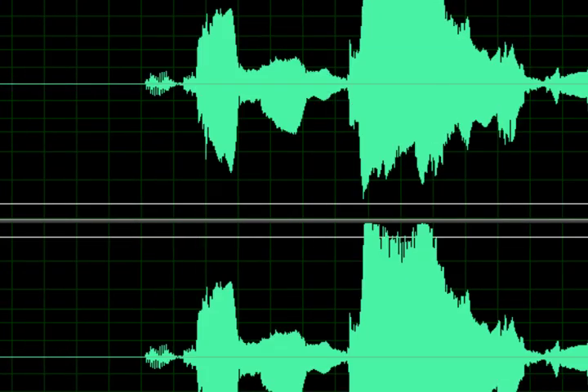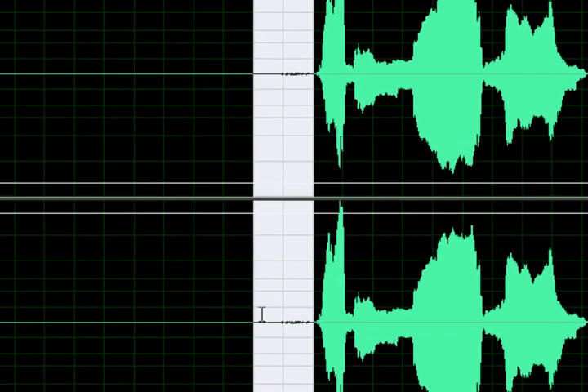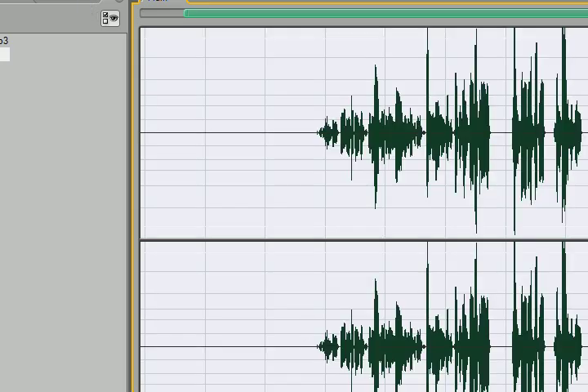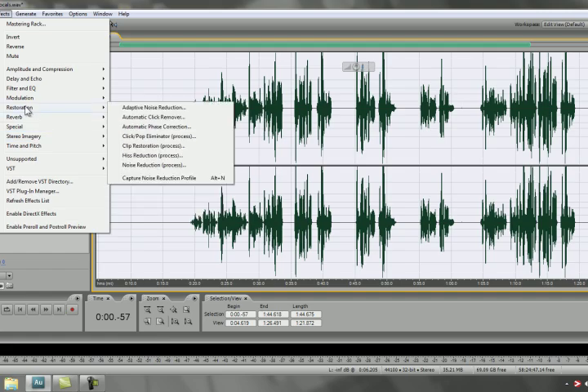Now we're going to do some hiss reduction in case there's any hissing remaining in the piece. I'm going to use a light hiss reduction.